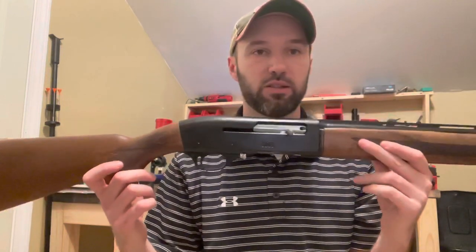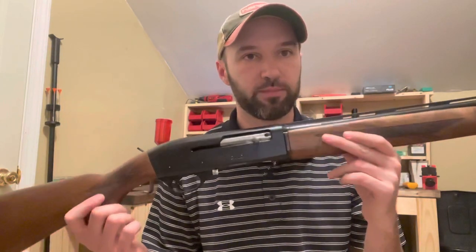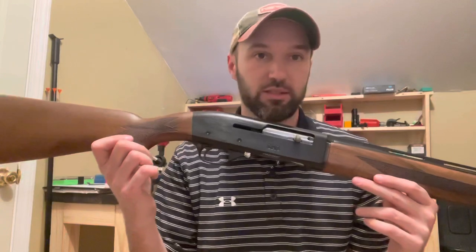I saw a lot of reviews on YouTube on this shotgun — 12 gauge, 20 gauge, 28 gauge even — but I've not come across one of the 410. So I'm going to give you a quick little review on this thing and kind of let you check it out and we'll see if it's any good or not.